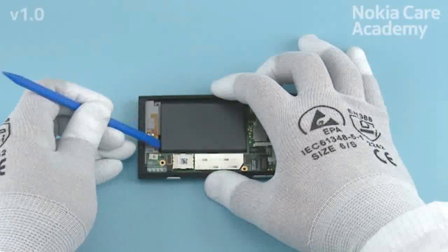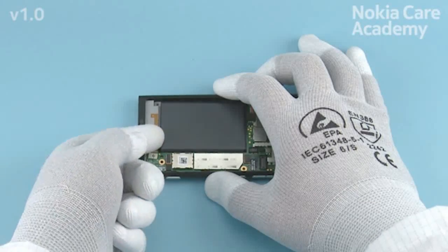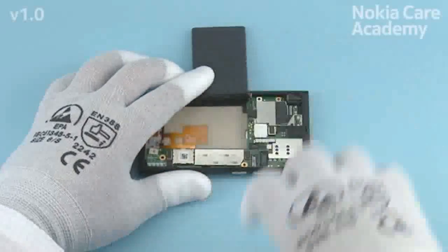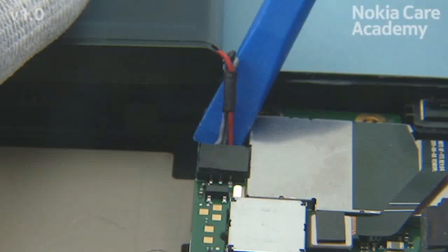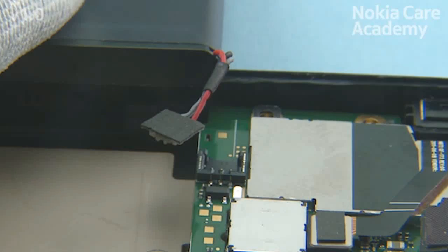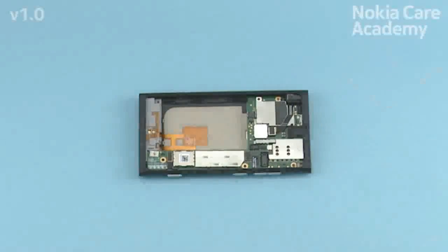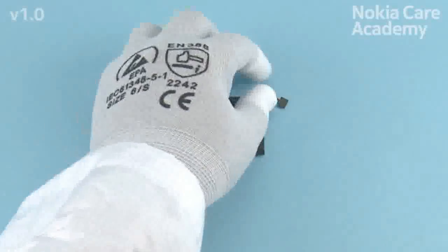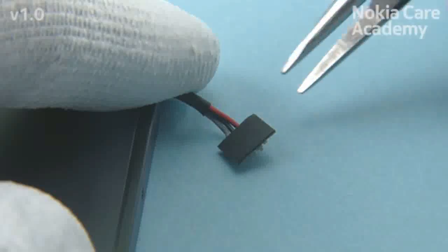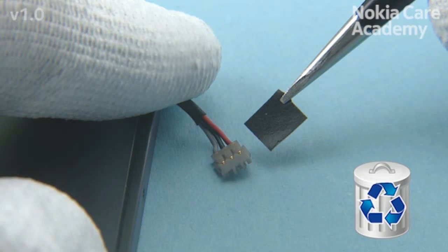Lift up the battery from the battery compartment. Use the SS-93 to open the battery connector. Be careful not to damage the battery connector or the components nearby. The battery can now be separated. Remove the battery sponge with the tweezers. The battery sponge cannot be reused — discard it.